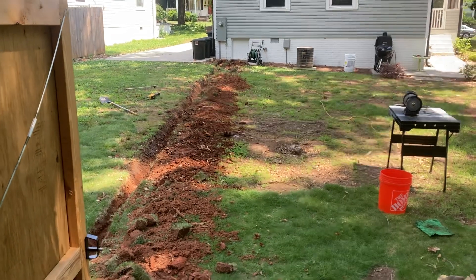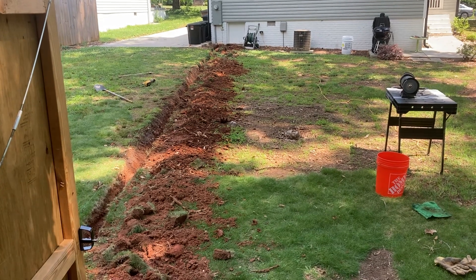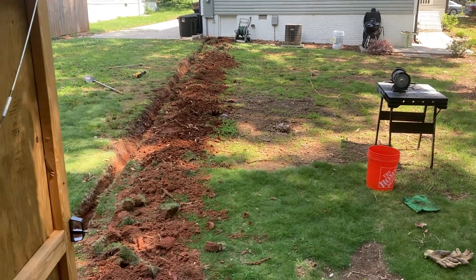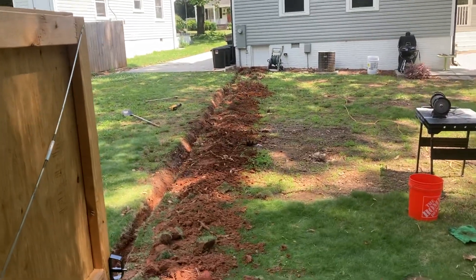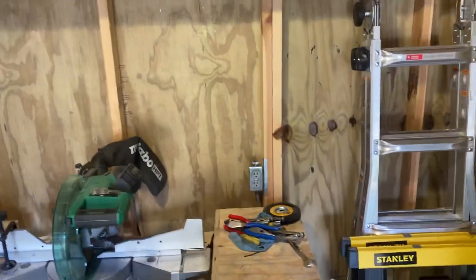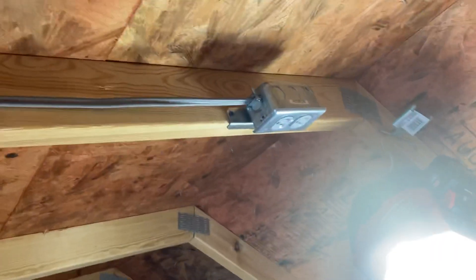I've been running into some roots, so I've been out here all day in the goddamn hot sun digging. Got most of the wiring done yesterday, still got a little bit to go. Just doing receptacles — no light fixture boxes, I'm just gonna have plug-ins.